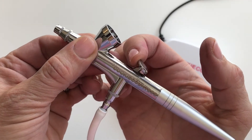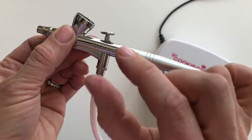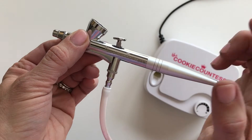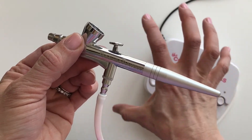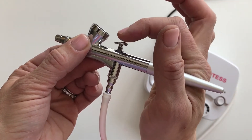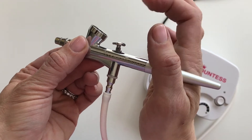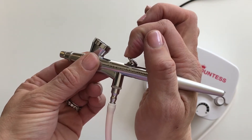If you have a dual action machine, nothing's going to happen when you turn on your compressor — which is probably going to be bigger and look different than this. Nothing's going to happen until you press down on the trigger, which starts the airflow, and then you pull back.